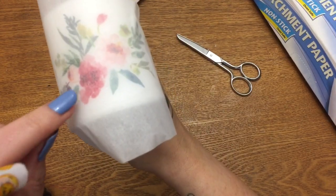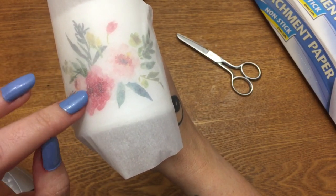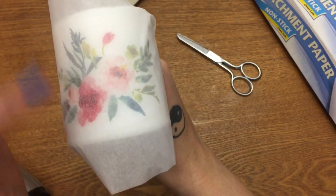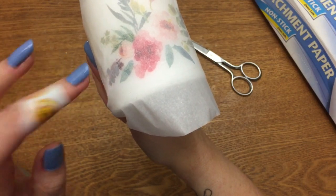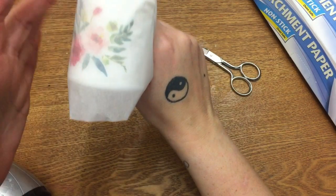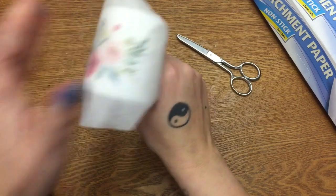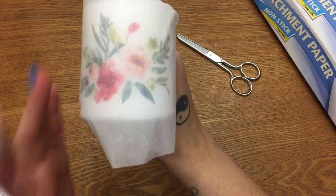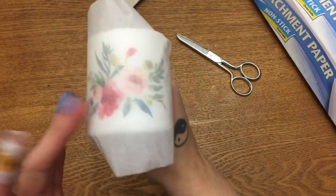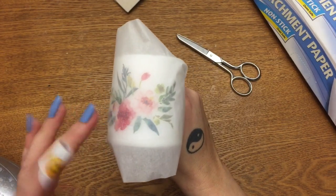You can see that spot where it's starting to get dark — that's what you want the whole thing to look like. Once a spot gets dark, move on to another spot. Smooth it with your finger and keep moving around until the entire area is dark. Then let it cool for about 30 seconds while still holding it, and then carefully remove the parchment paper.